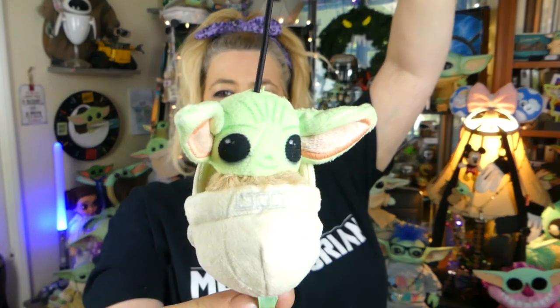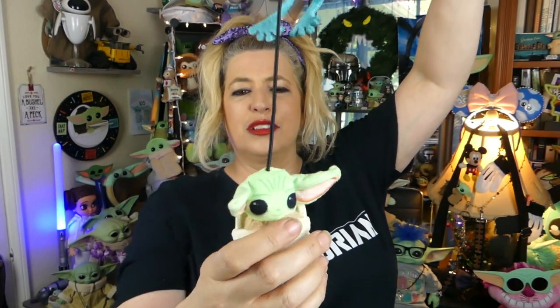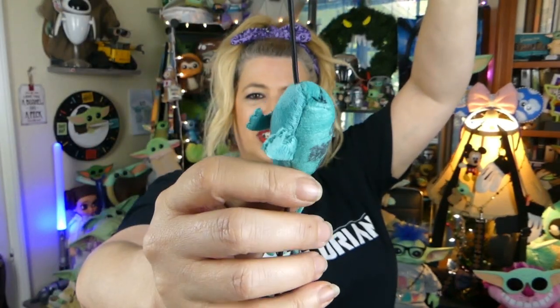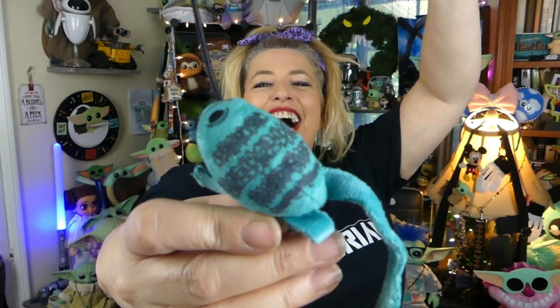The next item is a cat toy. Look at that — it's like one of those little fishing pole cat toys, but look at the cute little Grogu in the pod! That is super adorable, and it is supposed to have catnip in it. Little Grogu in the pod is chasing a little Sorgon frog. I love and adore this. It's really super cute, but I wonder what Willie would think of it. Let's go see if we can film him playing with that.